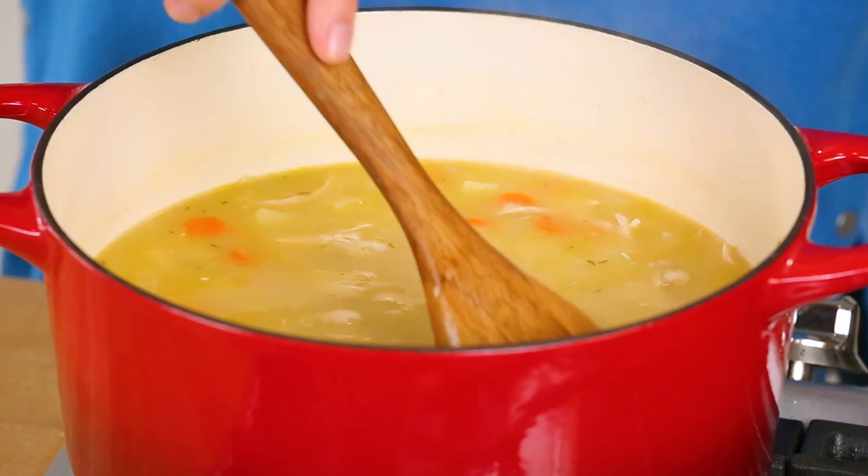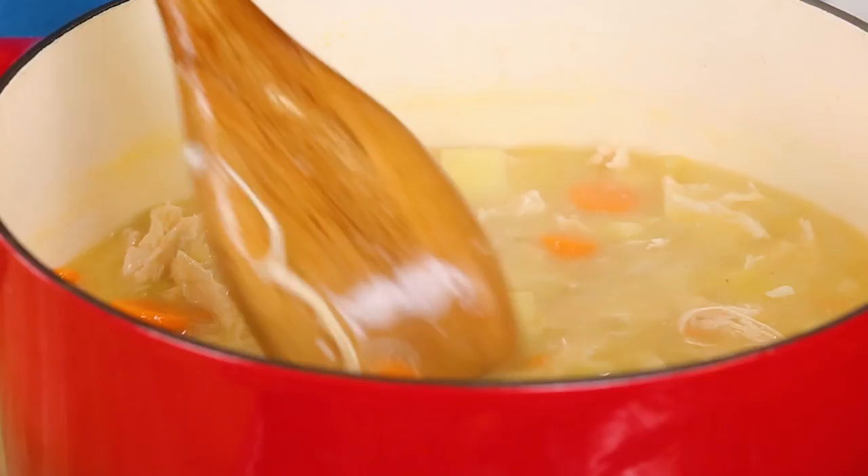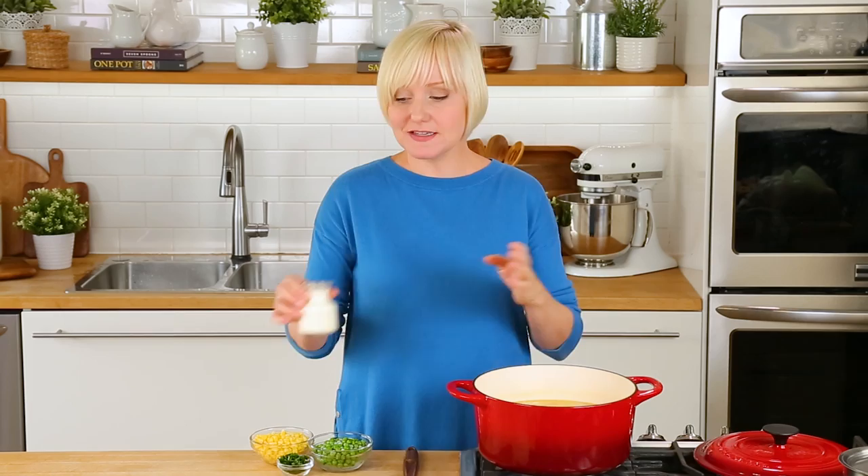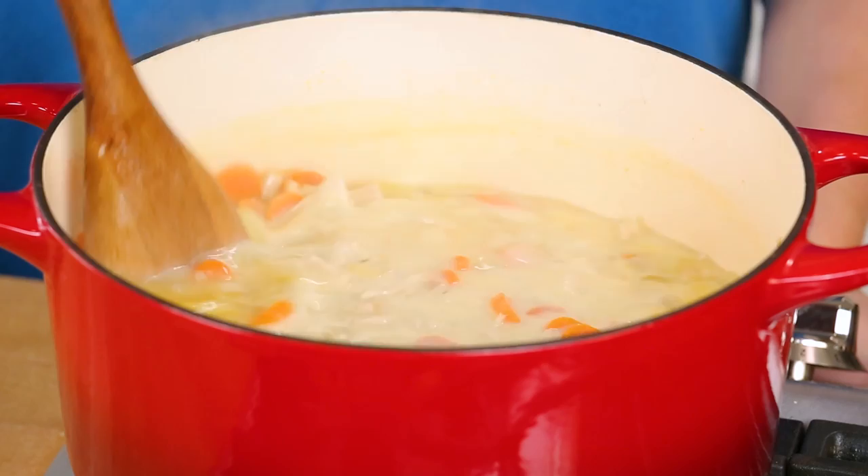After 15 minutes you can see it's so thick and rich — it smells amazing. At this point I'm ready to add my finishing ingredients. I'm going to add a nice big splash of cream. The cream in this recipe is optional, but it does help to make a really rich and delicious broth, so I highly recommend it.